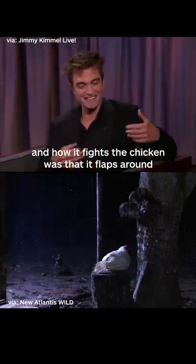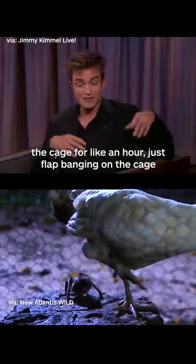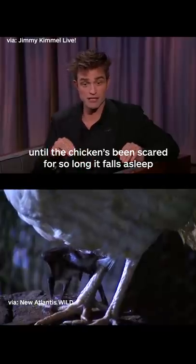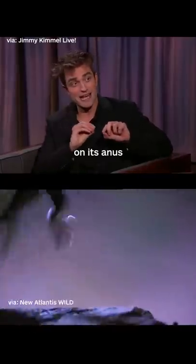And how it fights the chicken was it flaps around the cage for like an hour, just flap banging on the cage until the chicken's been scared for so long the chicken falls asleep. And then the bat sneaks into the cage and bites it on its anus.